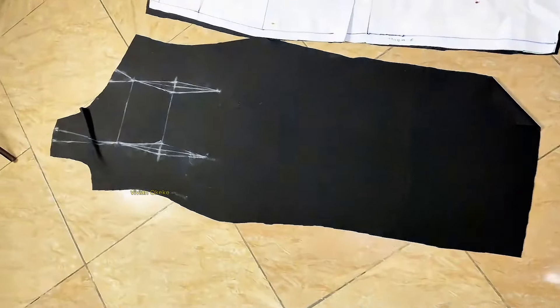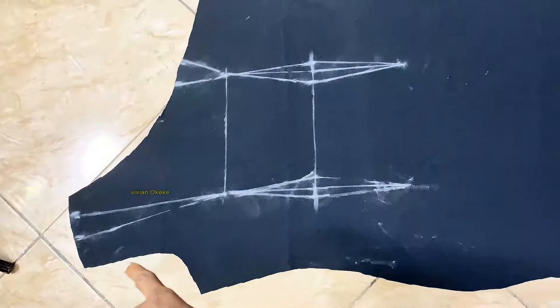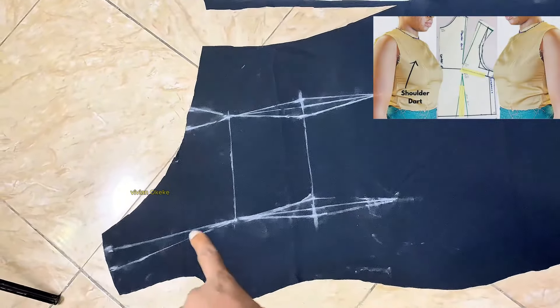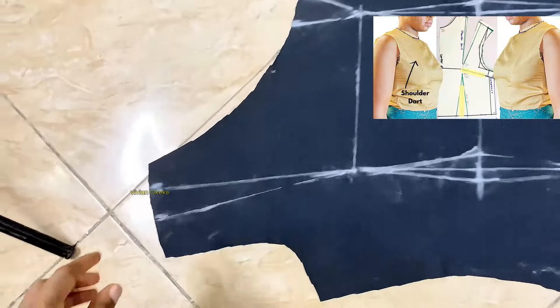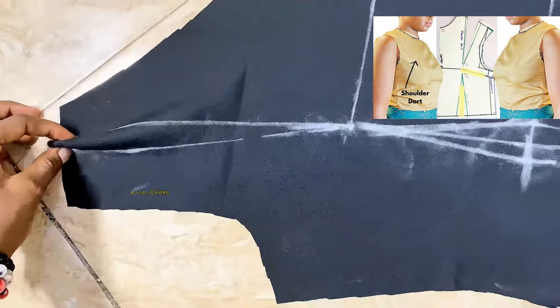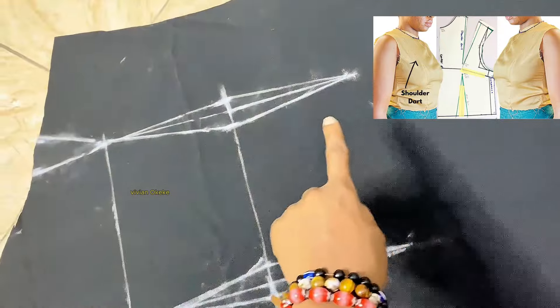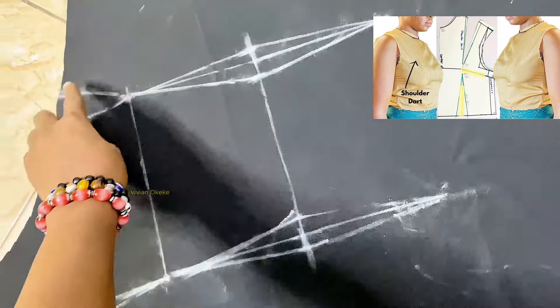Let me show you what it looks like with the dart transferred to the fabric. I didn't film the dart transfer because it couldn't fit the table, but I have a video that shows you how to transfer darts from your pattern to your fabric — I'll link that in the description. So I'll start by sewing the dart.